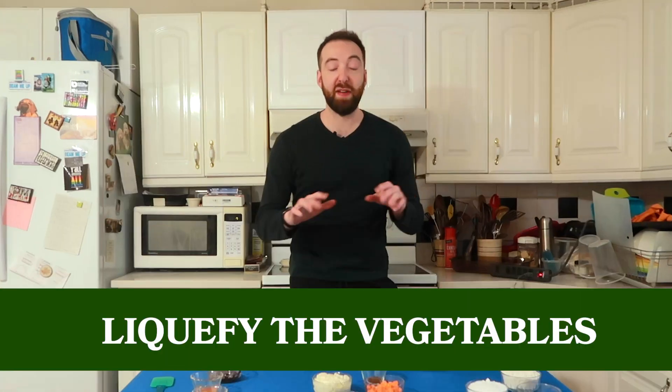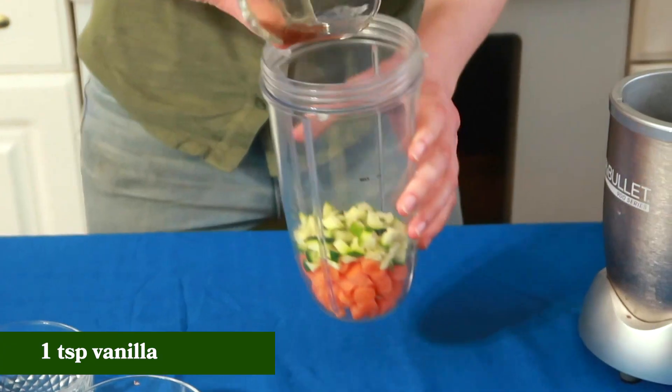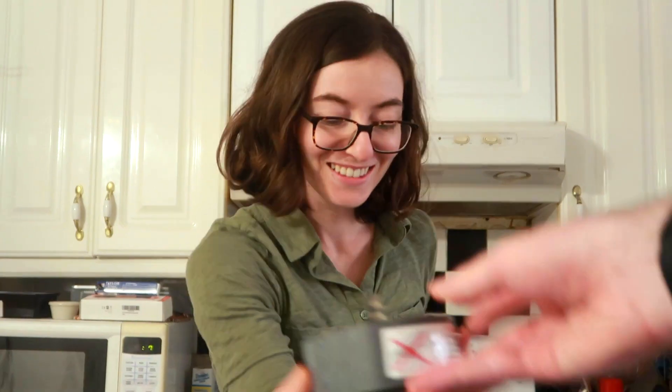Let's get started. I think there's a little bit of wiggle room for what order I do this in, so I'll do the one that excites me the most first, which is to liquefy the vegetables. For this, I'm gonna liquefy carrots, zucchini, egg whites, vanilla, and tofu until very fine.